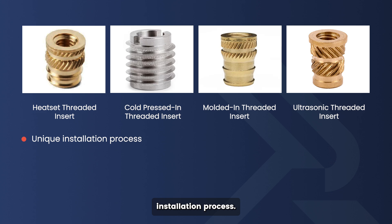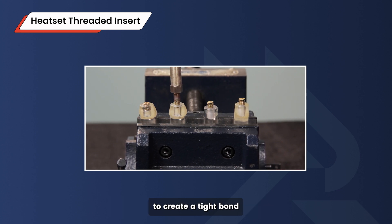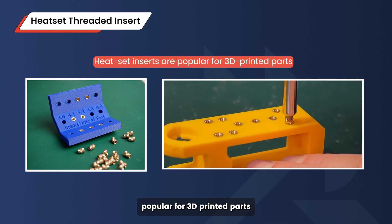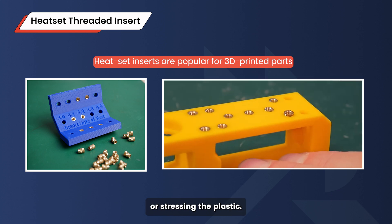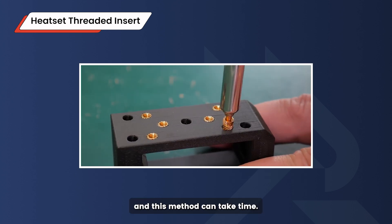First, we have heat set threaded inserts. They're heated and pressed into plastic, melting the surrounding material slightly to create a tight bond as the plastic cools. Heat set inserts are popular for 3D printed parts because they create a solid, reliable connection without cracking or stressing the plastic. However, they do require a heating tool like a soldering iron, and this method can take time if you're working with multiple inserts.